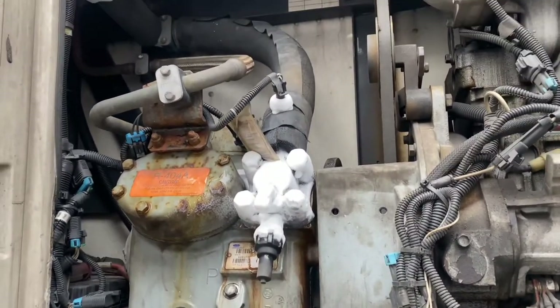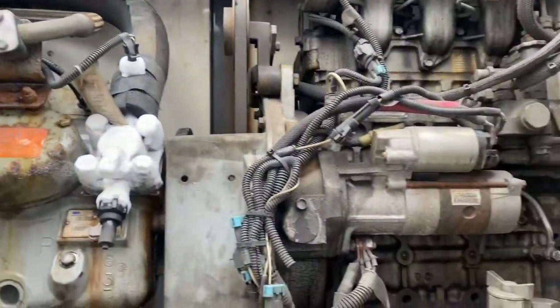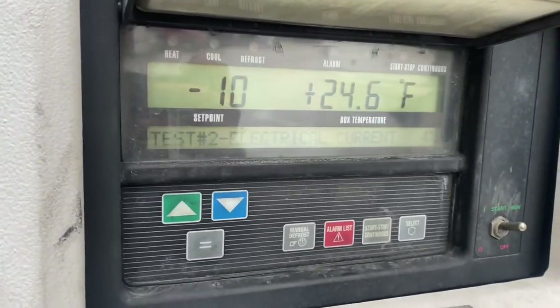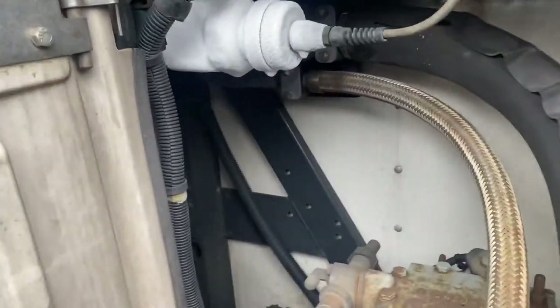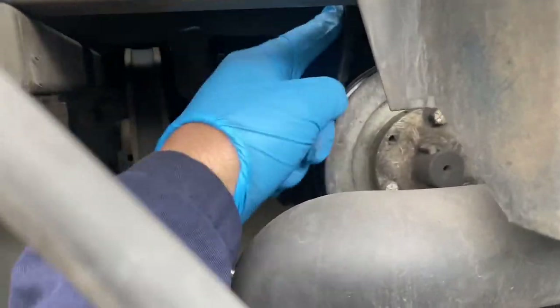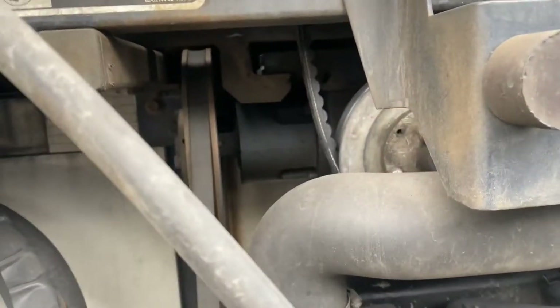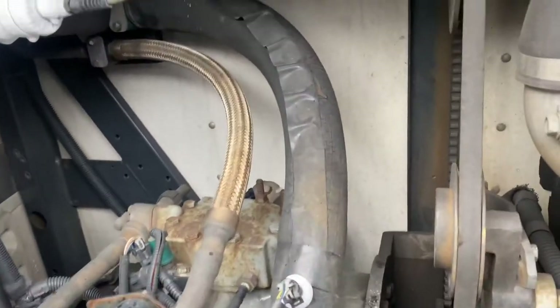I'm gonna fix this reefer. The problem is the ice is freezing on the high discharge wire. You can see the ice freezing here. One of the reasons for this freezing is the belt — it's very loose. This causes the air pressure to not completely circulate around the reefer, and that's also a reason for the ice freezing. So first of all, we're gonna fix this belt.